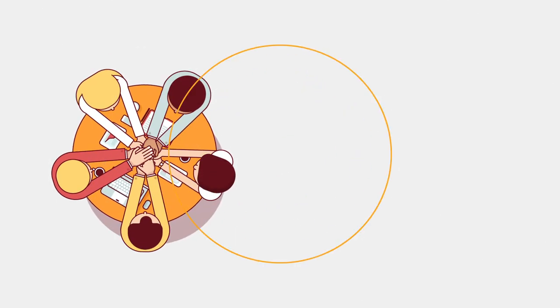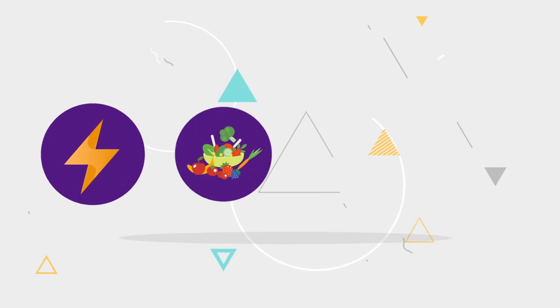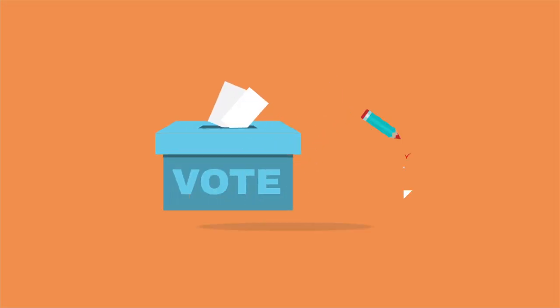A key part of running a cooperative is the principle of democratic member control. Whether you're an electric, food, telephone, or water cooperative, elections must be run fairly and effectively.